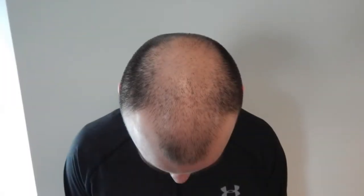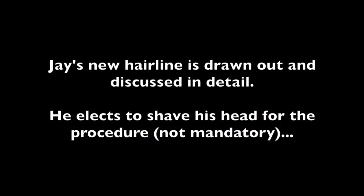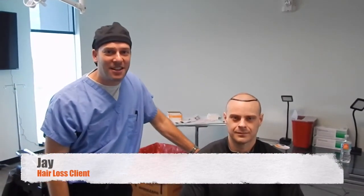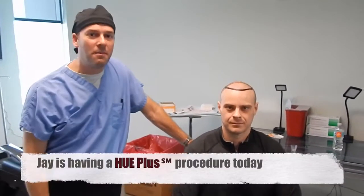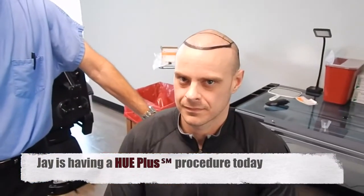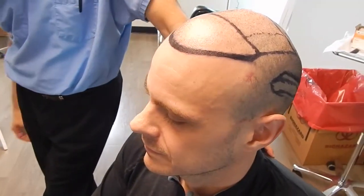Good morning from Natural Transplants. I'm here with Jay, who's ready to go ahead and get a Hue Plus done. He's done his research for over the past four years, and his biggest concern is going from the front and working his way back. He is a young gentleman who's excited about moving his hair forward. What do you think about today so far?